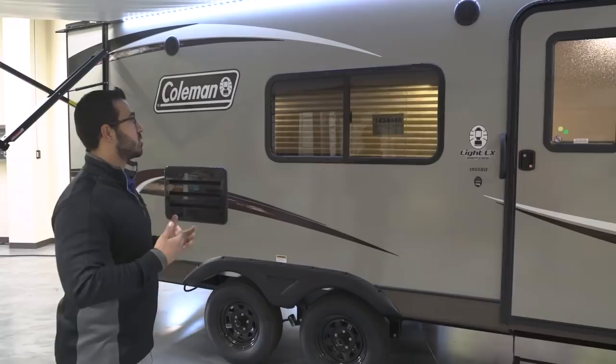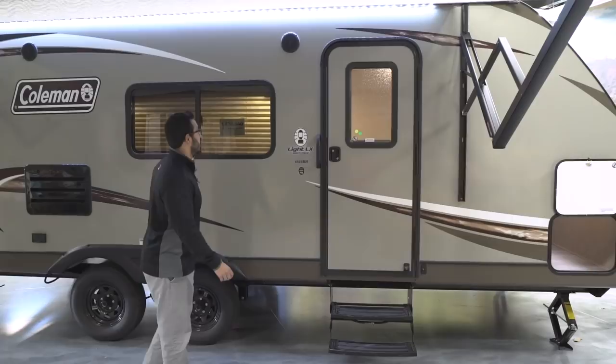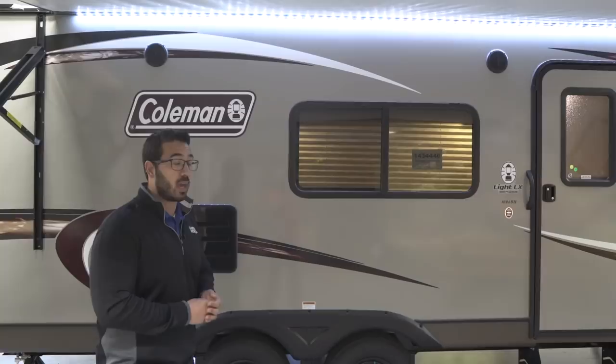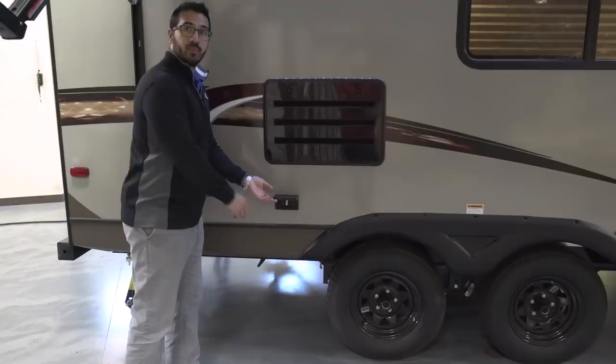Getting into the RV is nice and simple with two foldable steps and a grab handle to aid you in and out. Underneath the LED light strip you'll also see two outside speakers, which are controlled by the multimedia center inside. That unit is Bluetooth capable, so if you want to sit under your awning and control the multimedia center from your smartphone, you can do that. There's also an electrical outlet right here if you need to plug anything in outside.